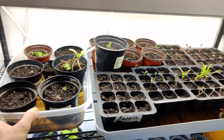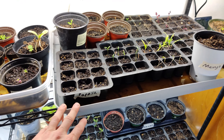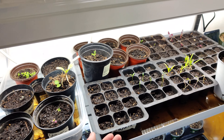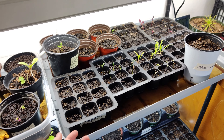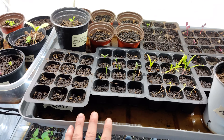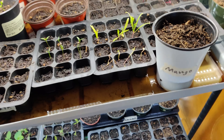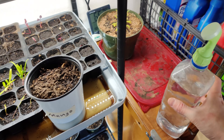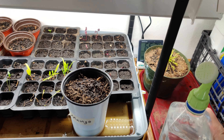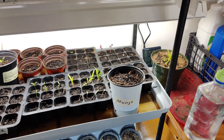I also have these bottom-watering tray setups to keep a consistent moisture level. It's a little bit better to bottom water because the plants will only take up what they're using and you won't be indiscriminately watering everything. When they're small they're sensitive, so watering too harshly could damage them. What I'm using to water is just a little bottle attachment that gives a gentler approach rather than just dumping water all over them.